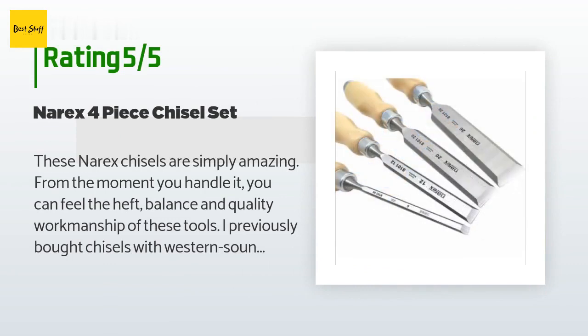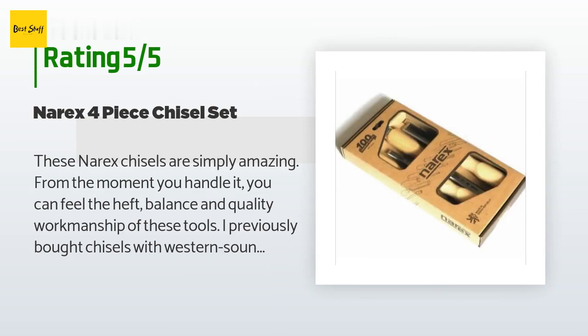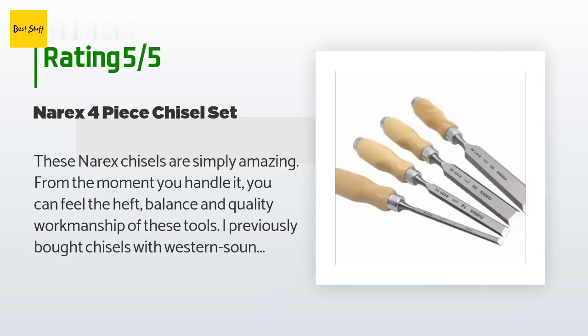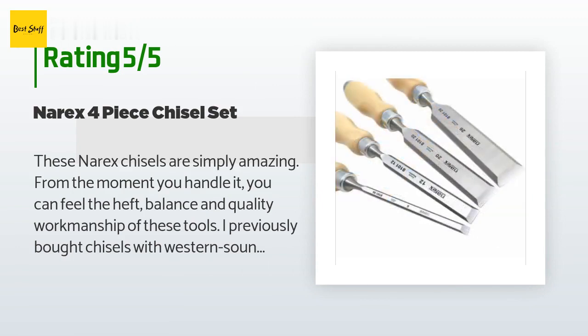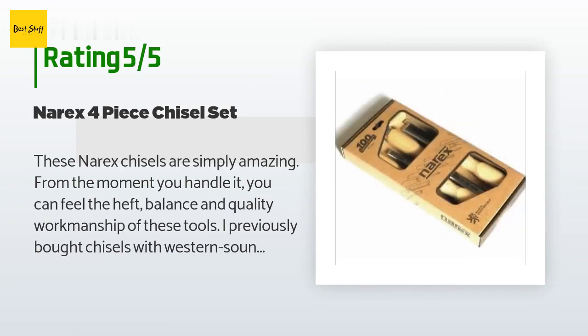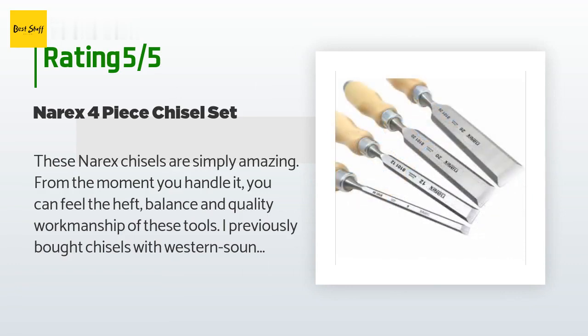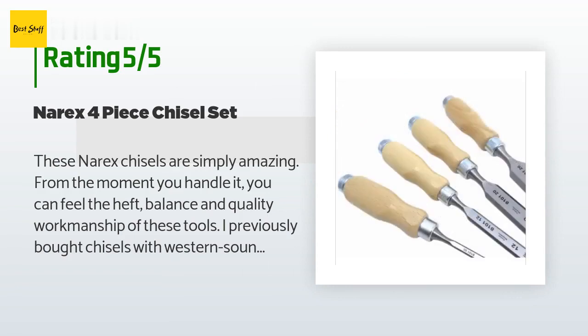A customer said: these Narex chisels are simply amazing. From the moment you handle one, you can feel the heft, balance, and quality workmanship. I previously bought chisels with western-sounding names only to find they were made in China with very cheap wood handles and poor workmanship — I have since tossed them out. These Narex chisels represent old world craftsmanship and with proper care and a wooden mallet will allow you to cut mortises, dovetails, and joints on larger pieces of wood nicely.